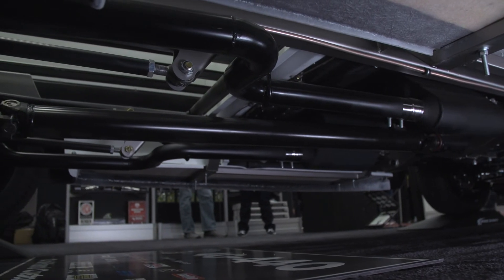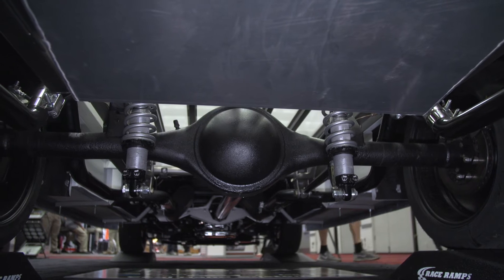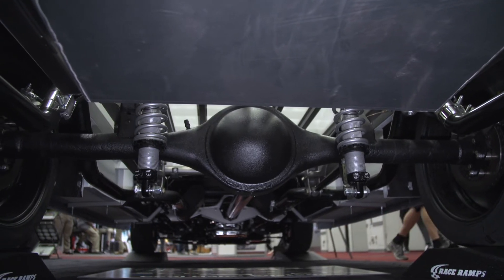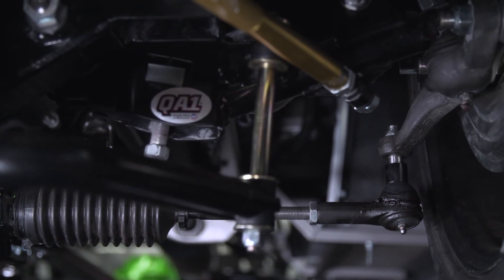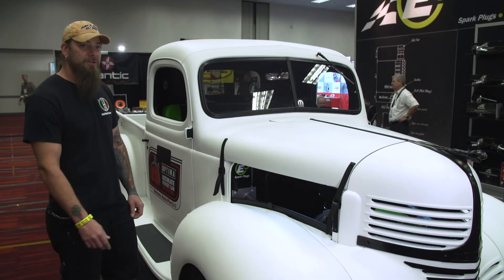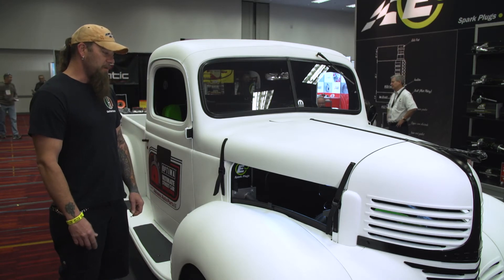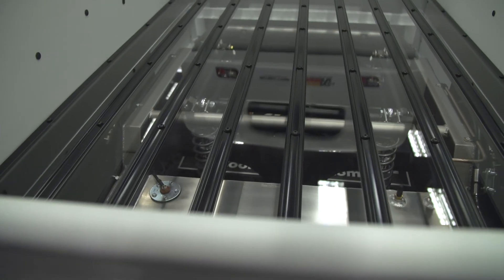We actually took the original frame from this truck, measured all the body mount points, and built our own chassis using an original-style QA1 K-member. It's got all '72 Challenger-style torsion bar suspension under the front. I was trying to stay away from doing the standard Mustang II front-end kind of thing that a lot of people do, and every year trying to push to do something just a hair different that no one's quite heard of.